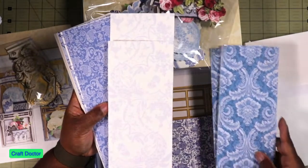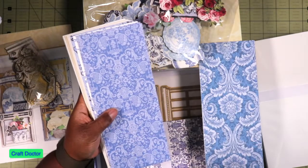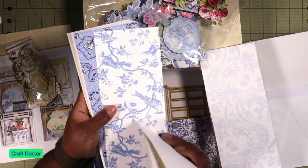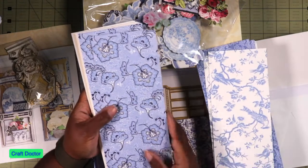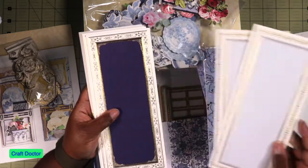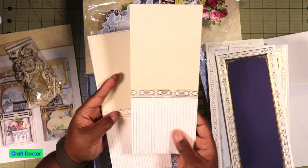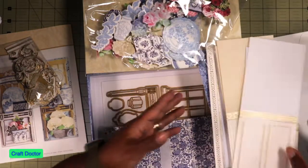I was talking to a lady at crop-tober and she says she takes a month and does everybody's stuff - so one month she'll work on Anna Griffin, Crafters Companion, Diamond Press, and so on. I think I'm gonna do something like that but maybe only two weeks, because that's a long time to be working with one group of stuff - you'll never see any of your other stuff if you just work on one company for a whole month. I love when she does this top and bottom - I love that chair rail detail, those are the card bases.